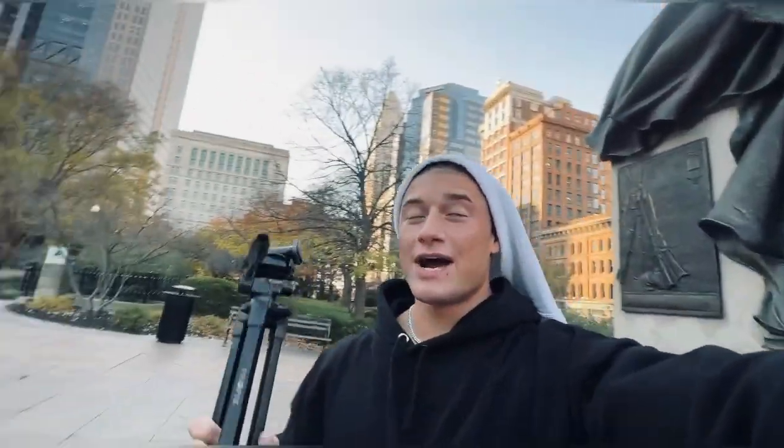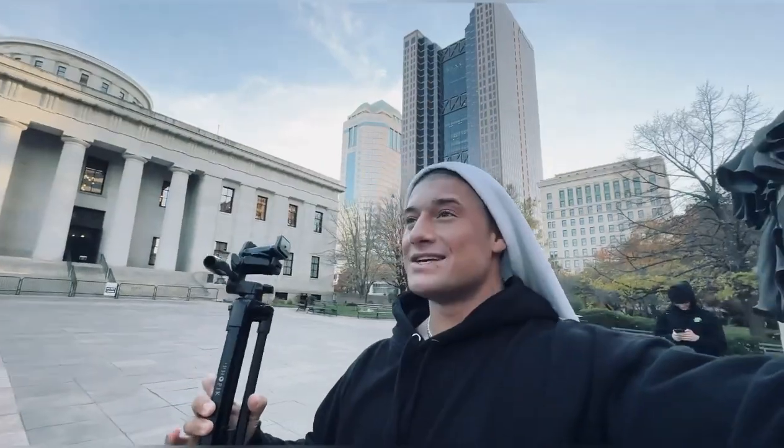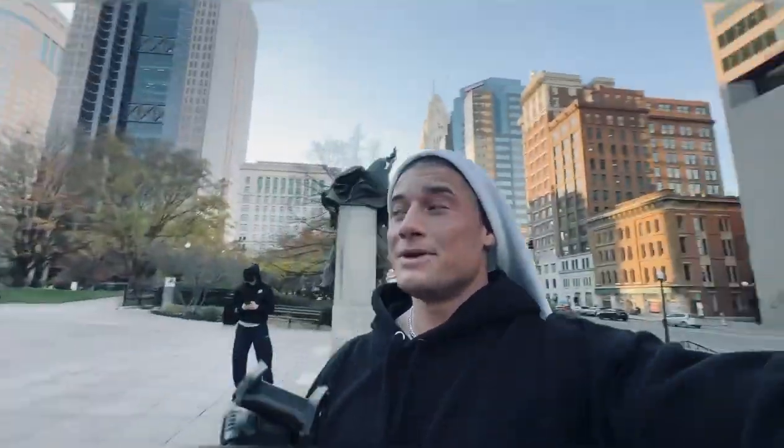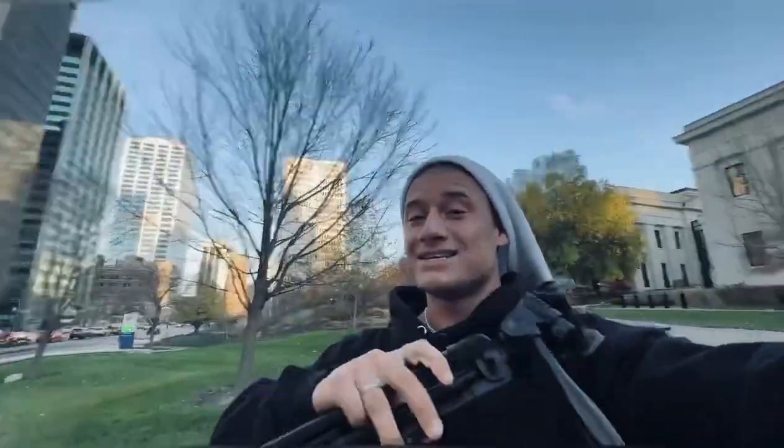We just wrapped up the shoot guys — that was sick. You guys have obviously seen it on my Instagram — the oasis drop is freaking live. The link is going to be in the description. And the limited edition guys — I'm thinking a little Black Friday thing next week. I'm dropping two colorways — it's sick, it's got the jacked honey bear on the back and it says 'Oasis Bodybuilding.' Those are super dope.